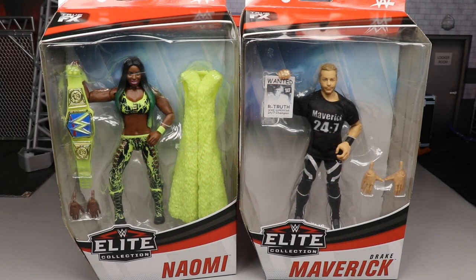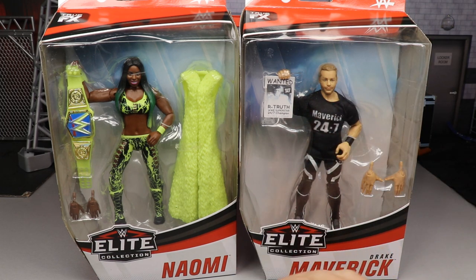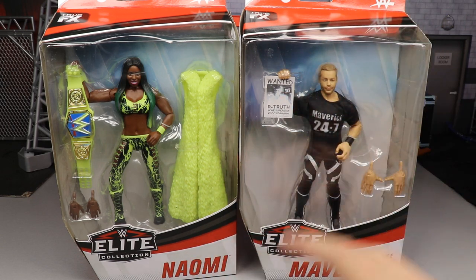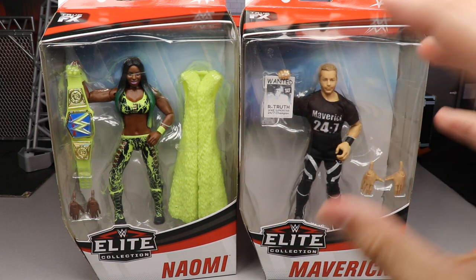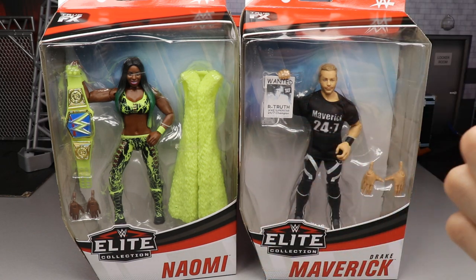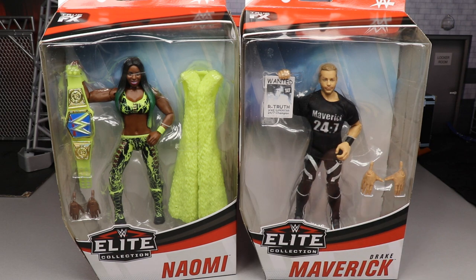What is good everybody, welcome to an Epic Mighty and Toys video. Today ladies and gentlemen we are finishing up our WWE Elite Series 78 reviews with Naomi and Drake Maverick, as well as ranking Elite Series 78 from worst to best in my own personal opinion. These are our last two figures in the set — and I do apologize if you hear a slight ocean or water sound, I think someone is taking a shower right now.